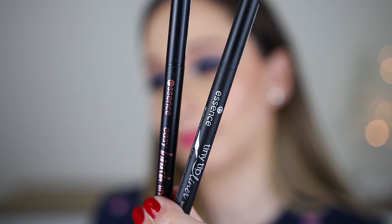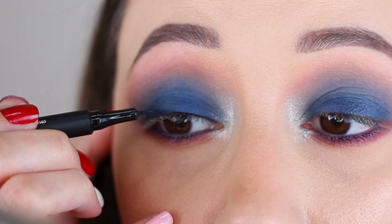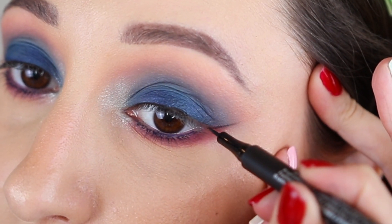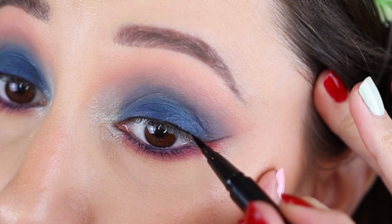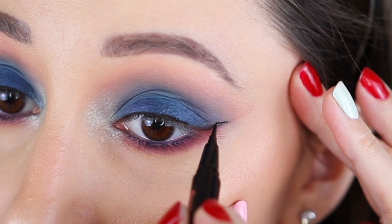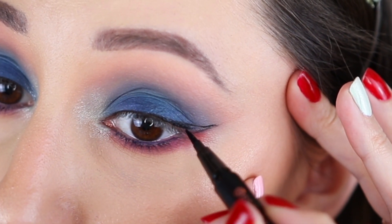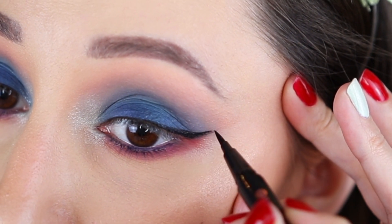The next step is eyeliner and for this eye look I'm using two products because the first one was very dry. You don't have to use two eyeliners for a smoky eye look — it is just what happened in this video. The first one is the Essence Tiny Tip Liner and with this I lined the eyelid; with the second I created the wing and finished the shape. This is the Essence Easy Brush Liner, and by the way all of the products are listed in the description box below.